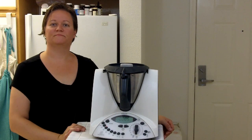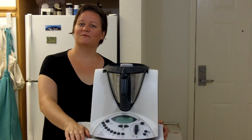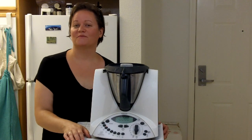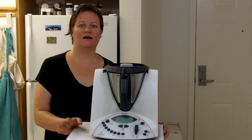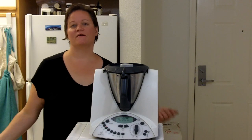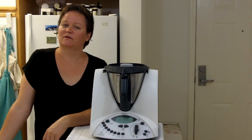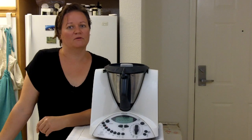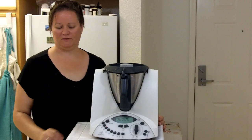And there you have it — mashed potatoes in the Thermomix. Please remember to like this video and subscribe to my channel so you get a notification when I add more videos. If you have something you'd like to know how to make in the Thermomix, send me a comment or a message and I'll figure out how to make it — because I think just about anything that can be cooked can be cooked in the Thermomix. Have a great day!